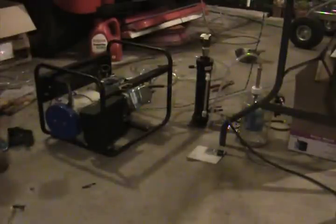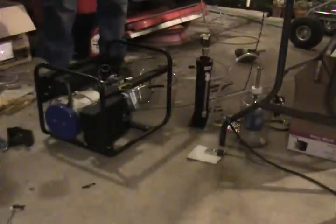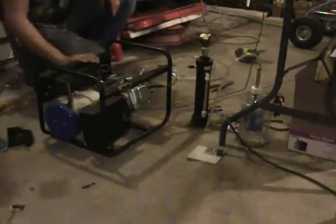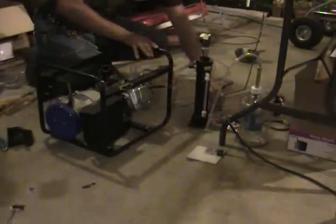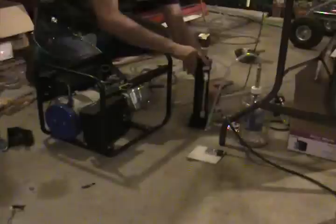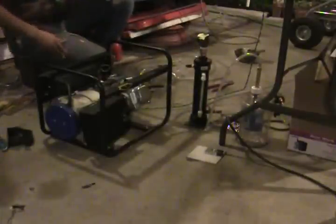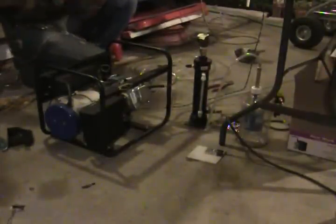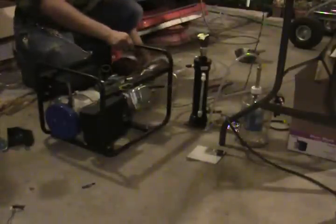Generator off. Bypass off. Ready to crank.